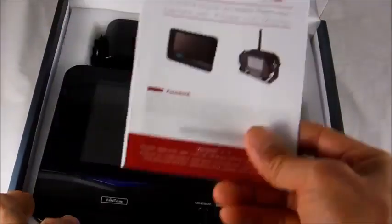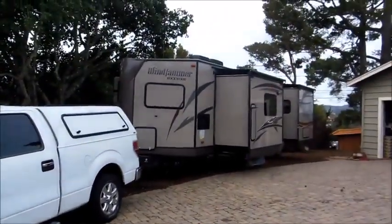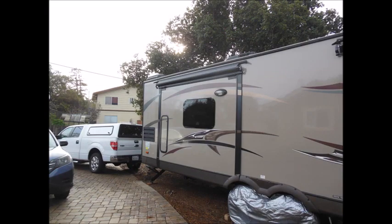4U Cam. It comes with a user manual, 7-inch monitor, camera, and cigarette lighter adapter. Today's project is to install a 4U Cam digital wireless camera system on this Rockwood Windjama trailer, a 2013 model by Forest River.